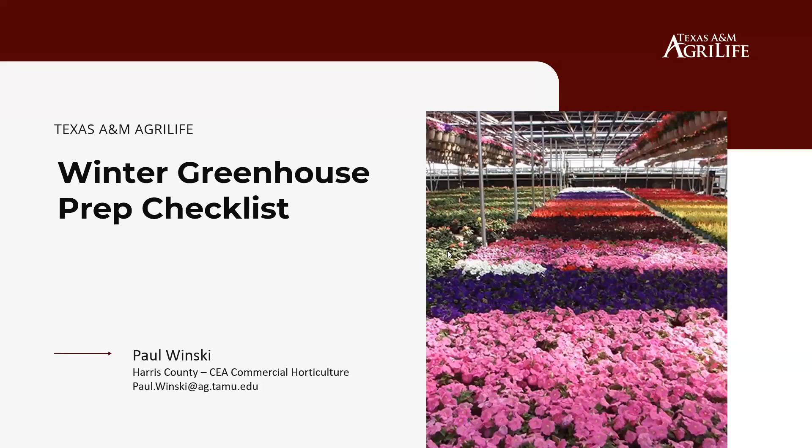After some technical setup, Paul Winski, the commercial horticulture agent in Harris County, introduces the panel: Dr. Mung Mungu attending from a training in San Antonio, Dr. Kevin Ong joining from College Station, and Laura Miller, a county extension agent in commercial horticulture in the Fort Worth area.